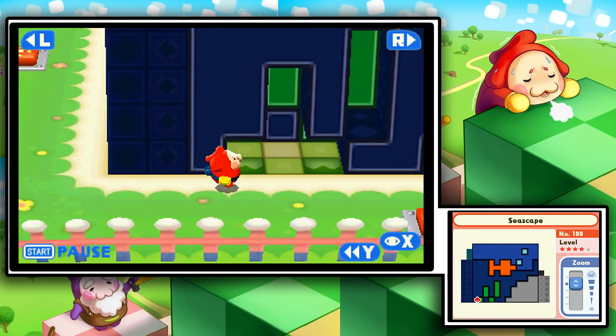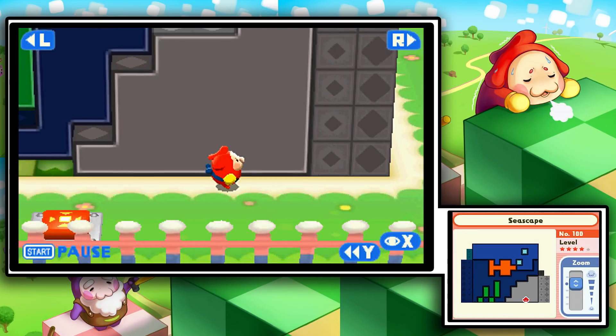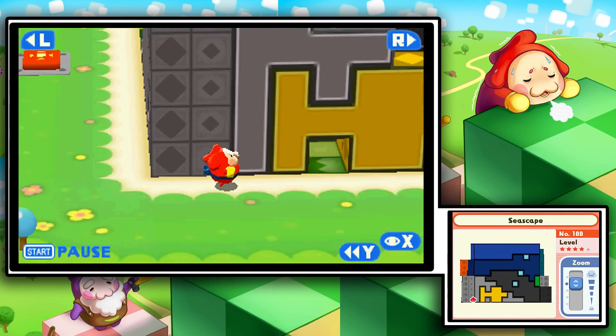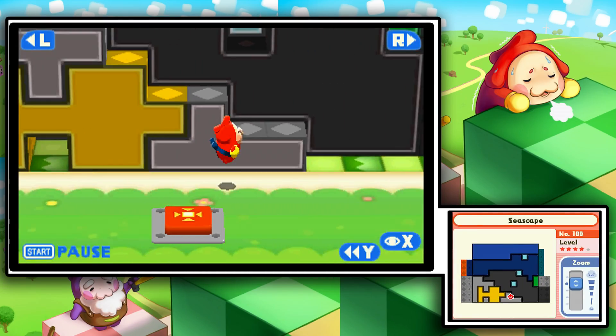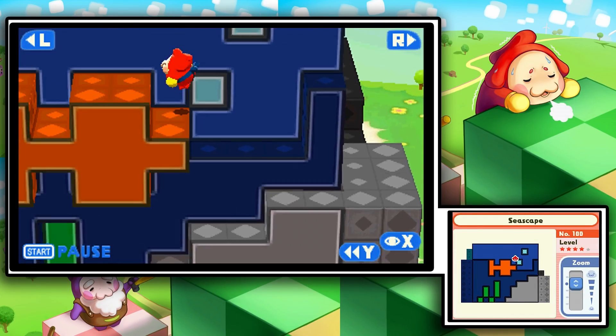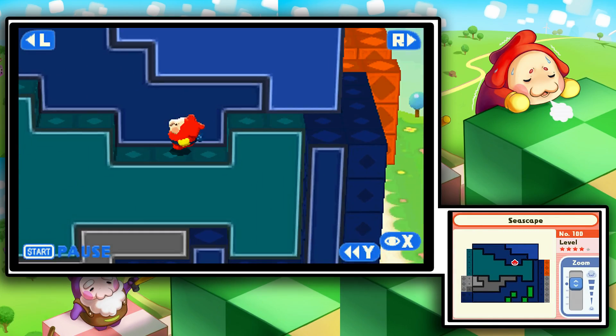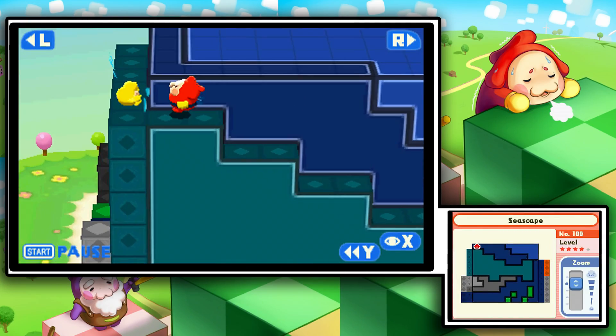All we need to do is make our way back up, but we also need to push this in because that's blocking our way. The bottom screen is extremely useful in this game — that's much more useful than I thought it was in Pushmo. And with this, I think we've just potentially solved it. Let's say — yeah, we did it!